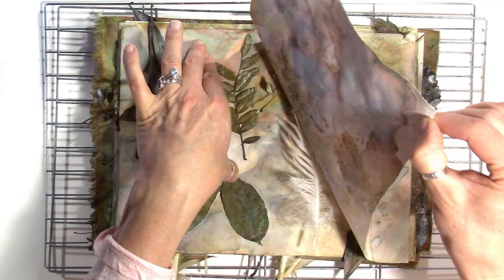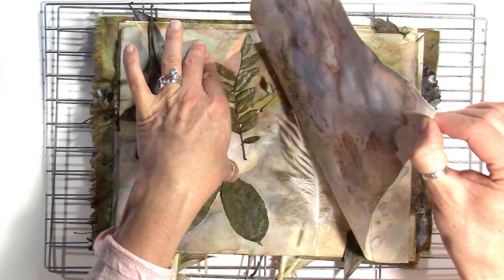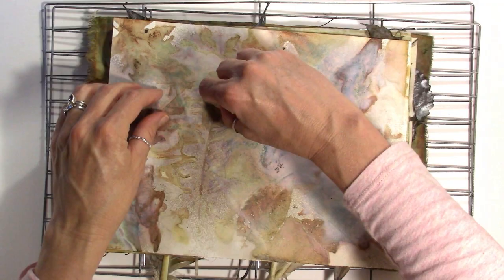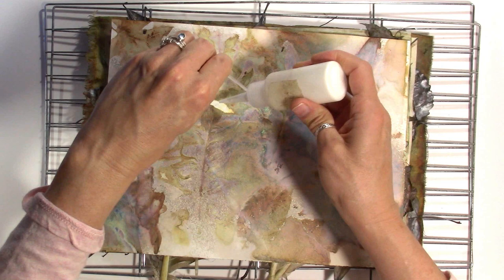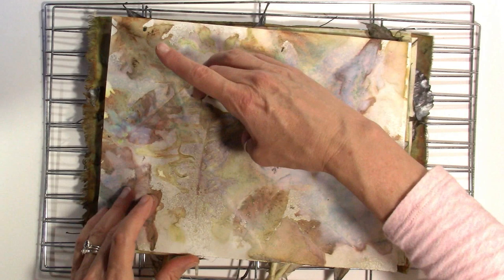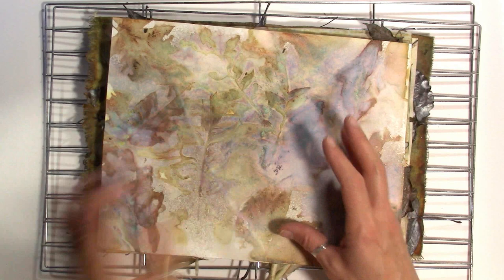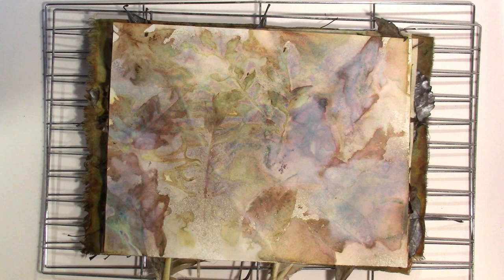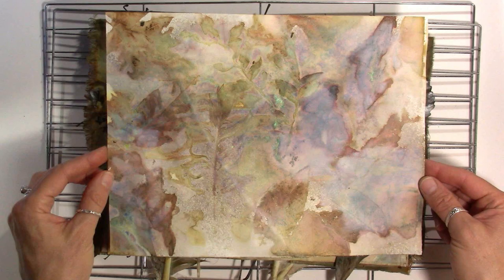Oh no, it's tearing — that's a bummer. I've got my little Mod Podge mat here, so I'm just going to glue that right down now. That's kind of disappointing but I still like this page — it's got a lot of color. What's really funny is I never used any pink sprays on any of my sprayed kits and yet I get pink in every one of them. Just know that may happen to you.